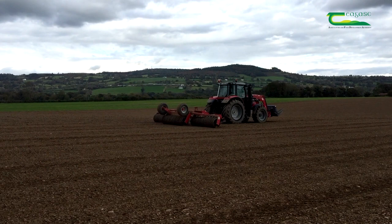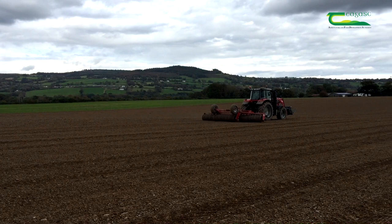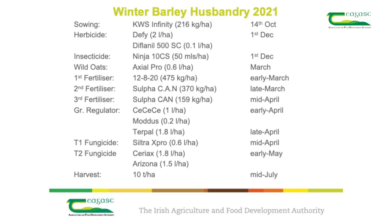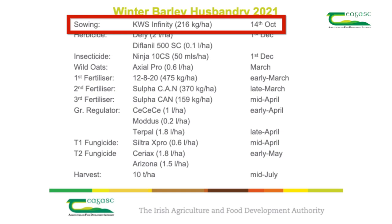We were able to roll the crop a couple of days after sowing as the soil conditions were good at the time. Rolling is very beneficial to ensure good seed-to-soil contact. It helps reduce pest movement below the surface and also helps to reduce crows attacking the crop.